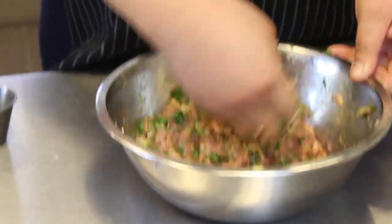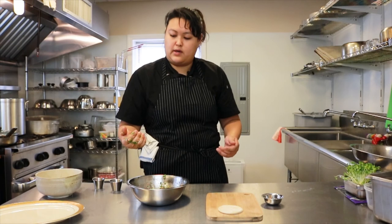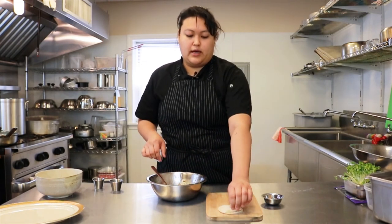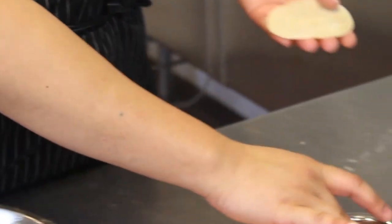Once it's all mixed up, you're gonna wash your hands and then we're gonna get our dumplings ready. I have a spoon — some people like to use chopsticks. You're gonna grab your dumpling wrapper. You have a little bowl of water. You're gonna do half of the dumpling wrapper and add the filling in the middle.